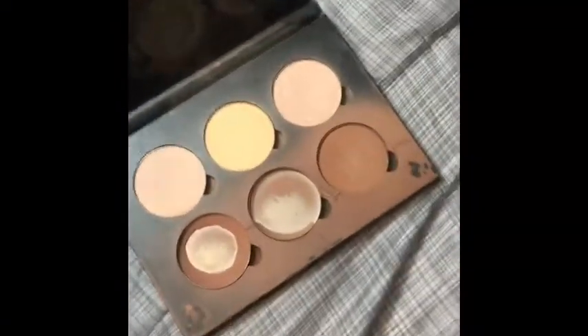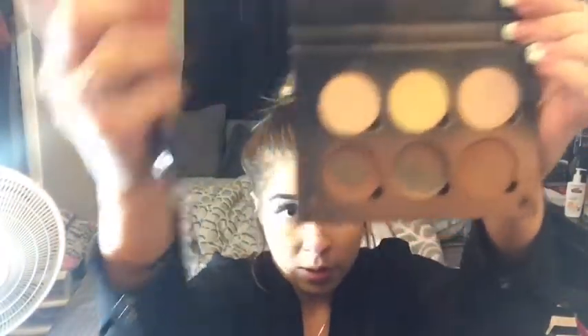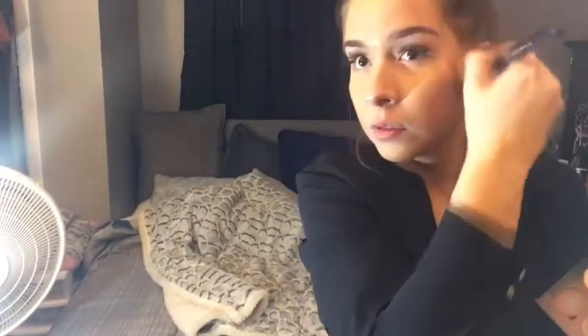Next I'm taking my Anastasia Beverly Hills Contour Palette in light to medium and choosing the darkest bronzing color. I'll be using my Sigma F40 brush as a contour brush and contouring this bronzer into my cheekbones, temples, and jawbone to give a nice defined, sculpted look. I have pretty chubby cheeks so this makes my face look slimmer and more defined.